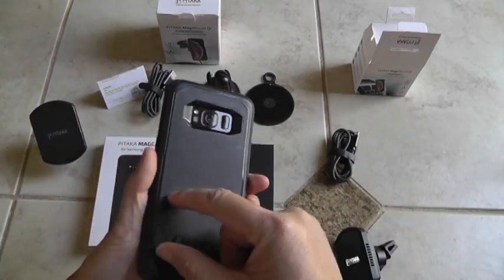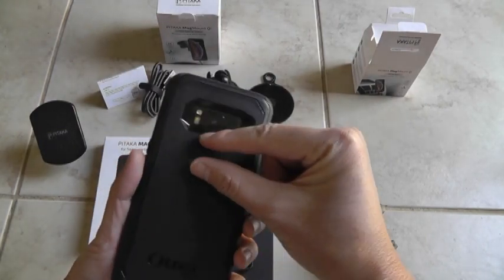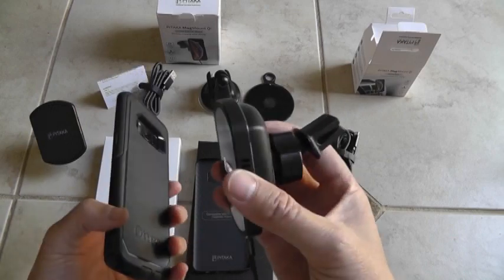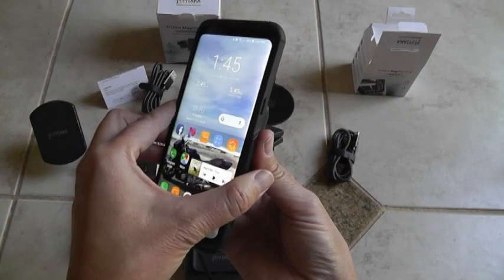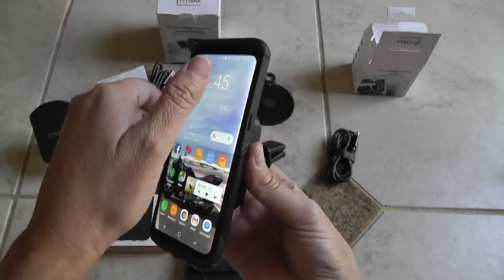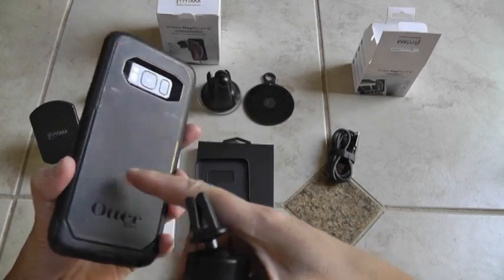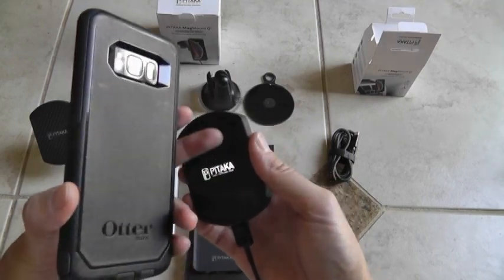I had magnets from my Magic Mount mounted here to see if it would hold, and it held, but the wireless charging did not work. It would initiate but then pause — it would say 'wireless charging paused' and disconnect, probably because some of the magnets were interfering with the wireless charger.